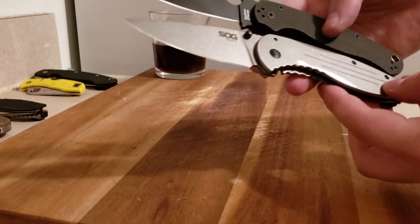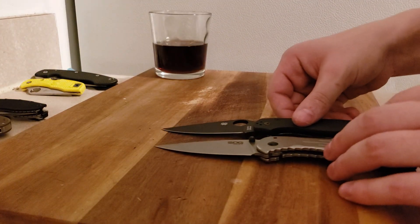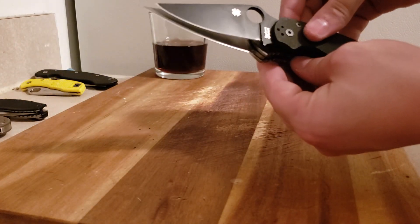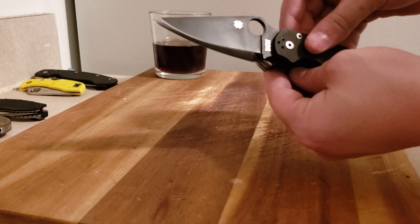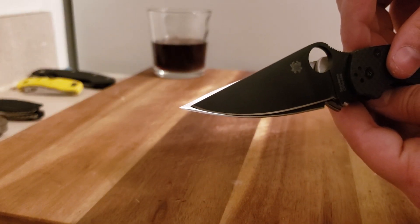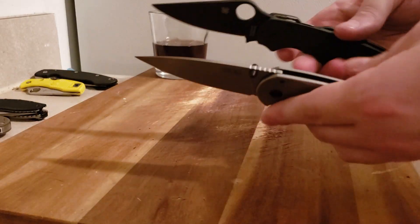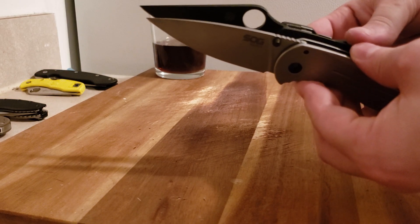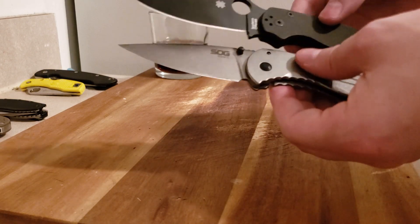In terms of size — here's a PM2. Fairly similar. This has a little bit more cutting edge than the PM2 by just a hair, not much at all. The PM2 has a slightly longer handle, but in terms of blade length, blade length is identical.